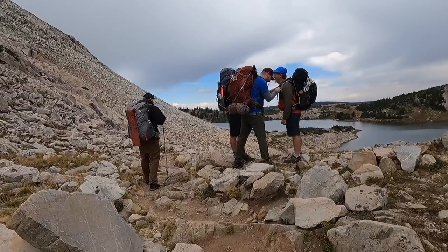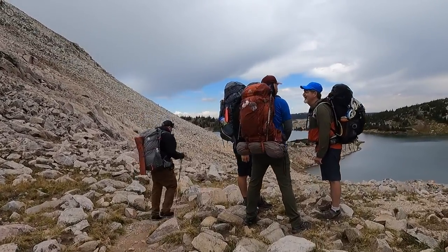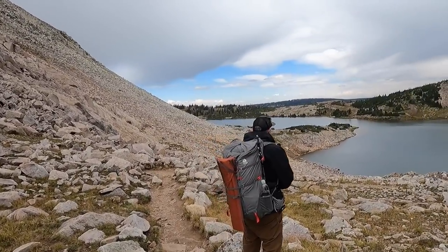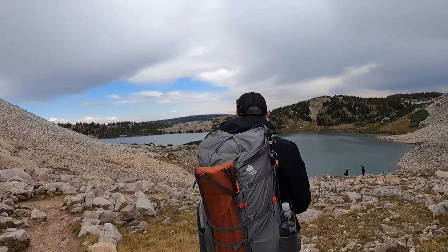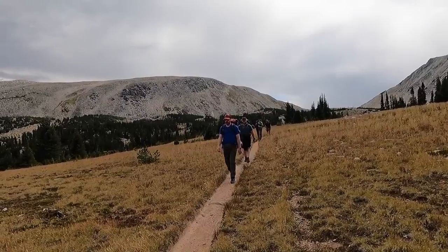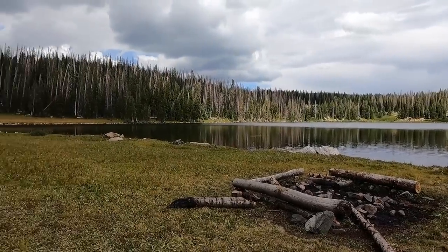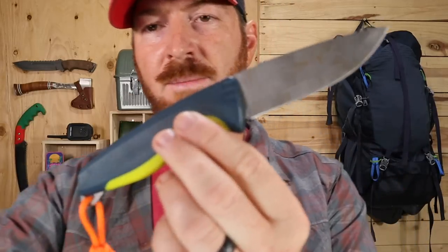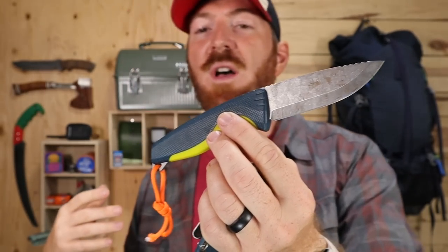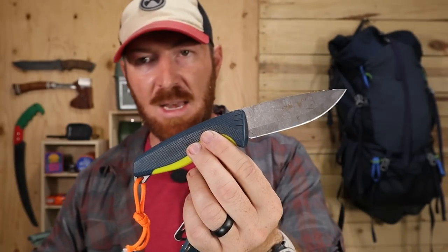Welcome back to another gear review. Today I want to talk about a blade I took with me recently on a multi-day backpacking trip to the Snowy Range in Wyoming. It was a beautiful time with amazing scenery, but it also gave an awesome opportunity to fully test out the SOG Aegis FX — the fixed blade rendition of the iconic Aegis pocket knife.